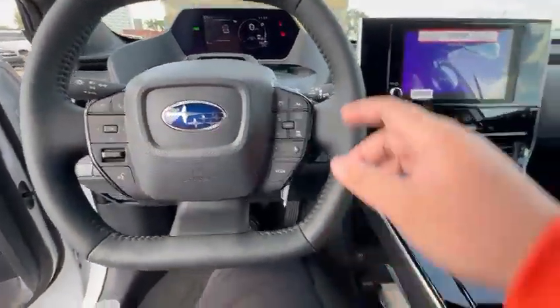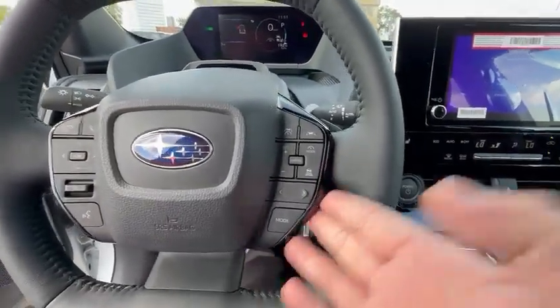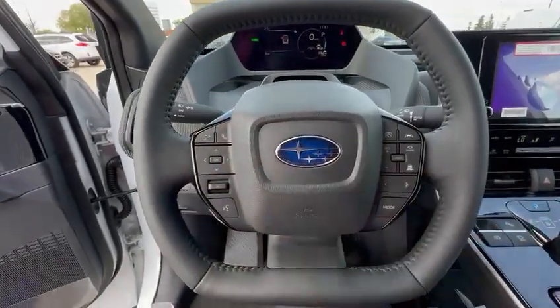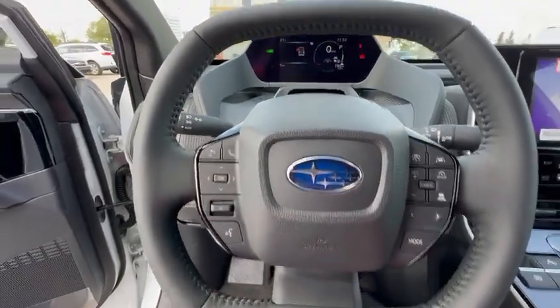For the steering wheel, you get all your adaptive cruise control settings, lane assist, and your cruise control on the side. It'll also control your infotainment volume up and down and all of that good stuff.